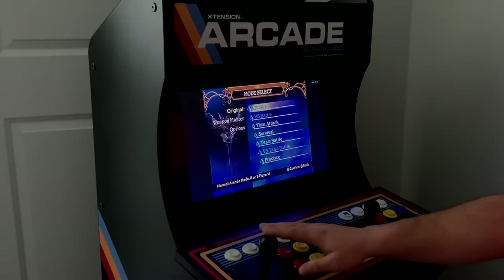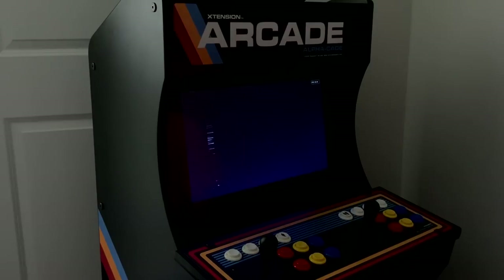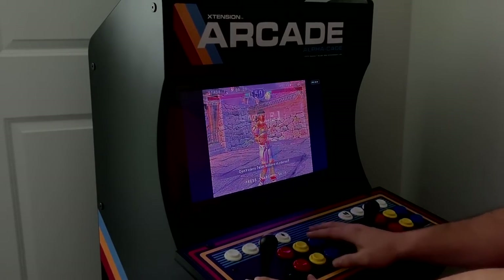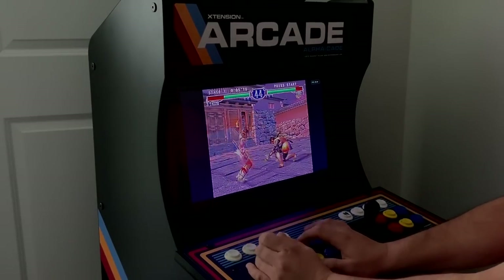This is the GameCube version and I'm actually using the Dolphin emulator for this. There are a few other Wii and GameCube fighting games I'd love to install just to have them, and the 200GE APU will handle them fine. The only issue is I've been playing this game with a controller for so long it's going to take me a little while to get used to a joystick.